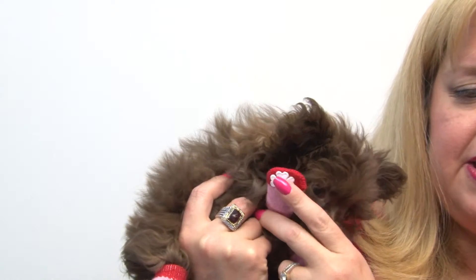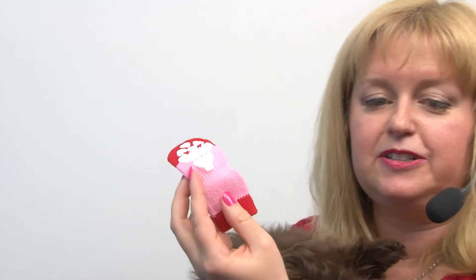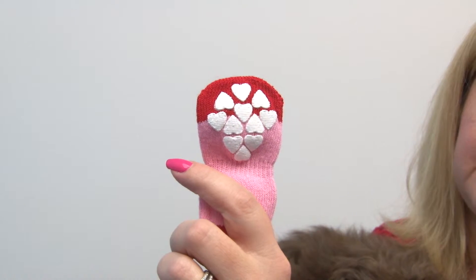They do come in small sizes and you can see the little traction hearts on the bottom, and those are what keep your pup from slipping. On the larger sizes you're going to get more of those little non-slip hearts and you can see the traction texture really nice.